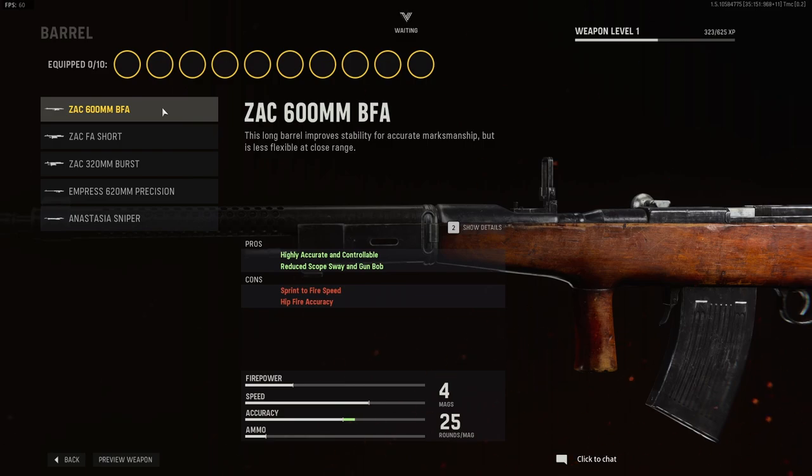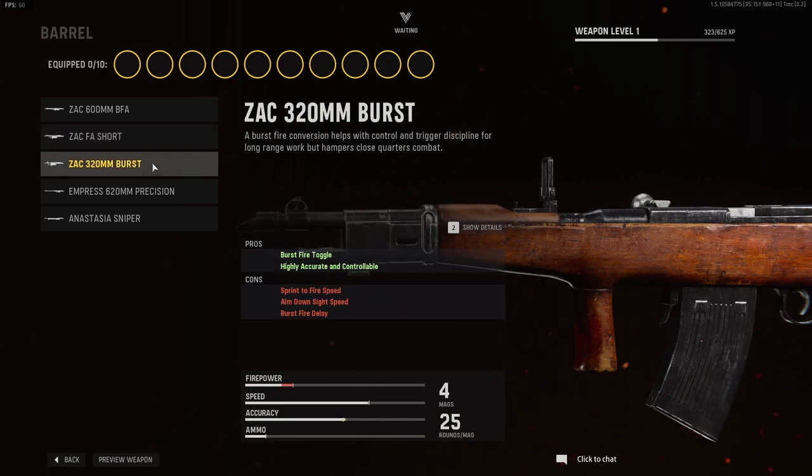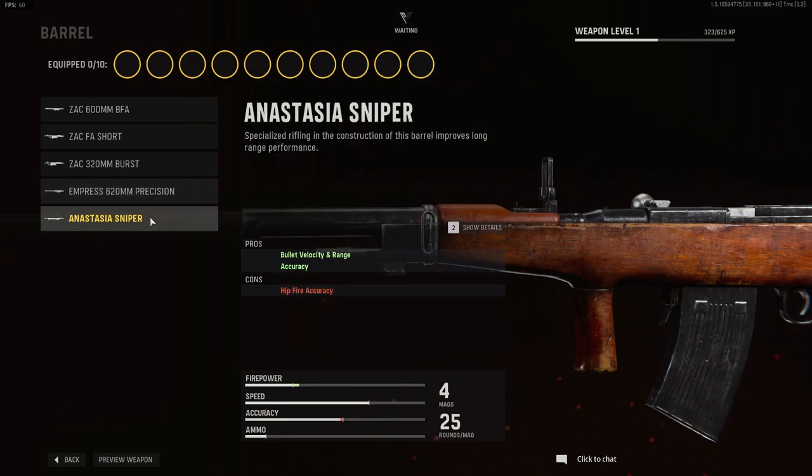Barrel options are the following: the ZAK 600mm BFA barrel, the ZAK F8 short barrel, the ZAK 320mm burst barrel, the Empress 620mm precision barrel, and the Anastasia sniper barrel.